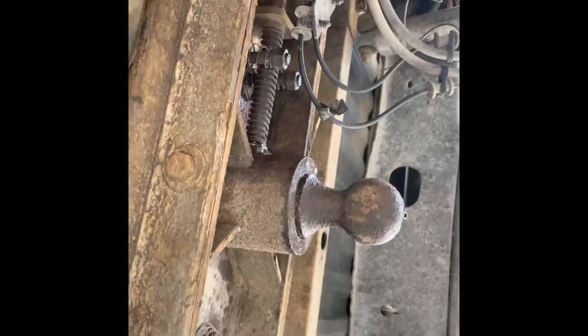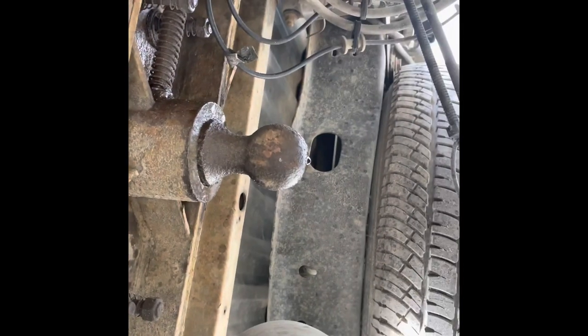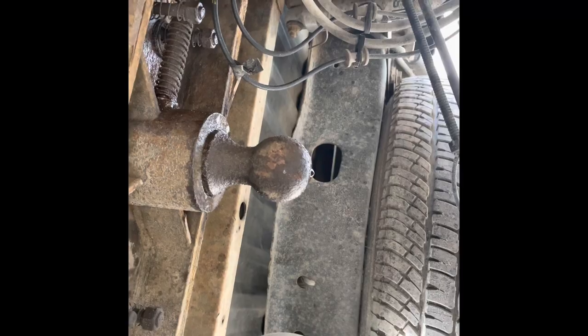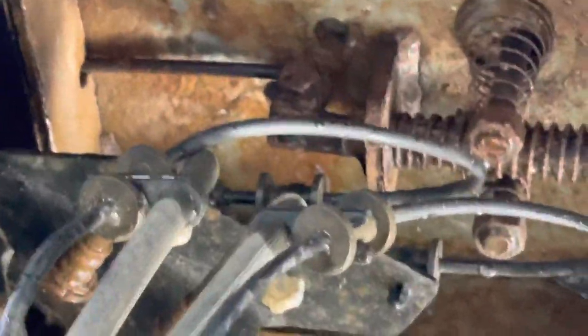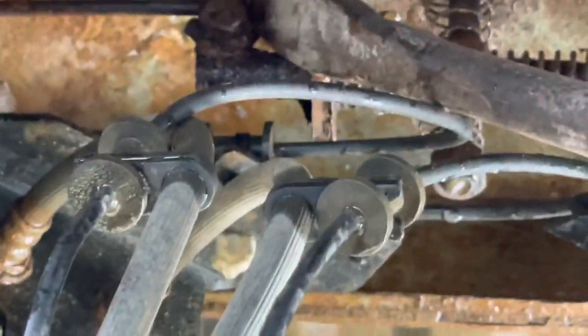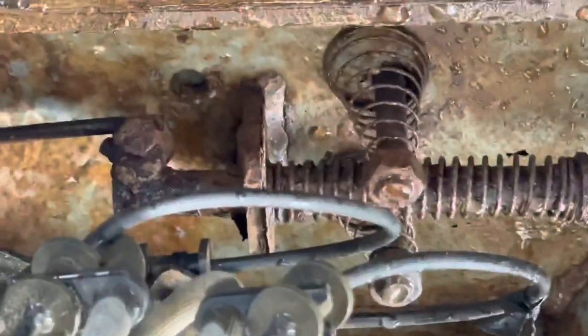See that spring up there — be nice to be able to tap on that somehow. Okay, zoom in — you see that right there? That's how I ended up getting this ball hit free. Took a bar, put it in up there like that, and pried it over.